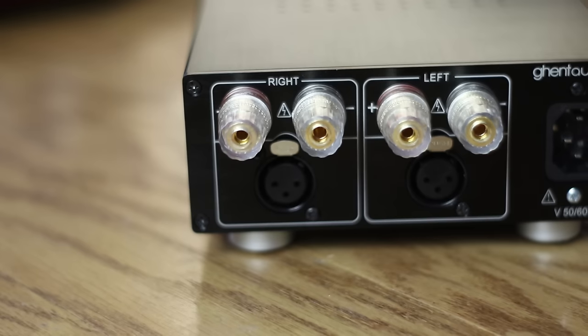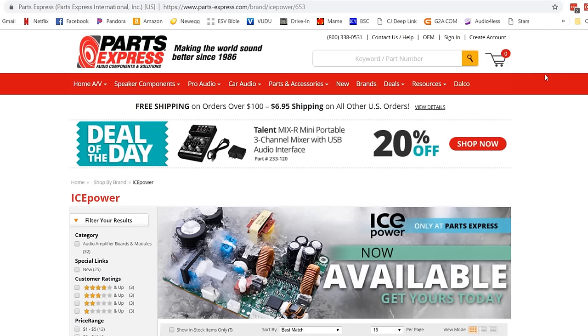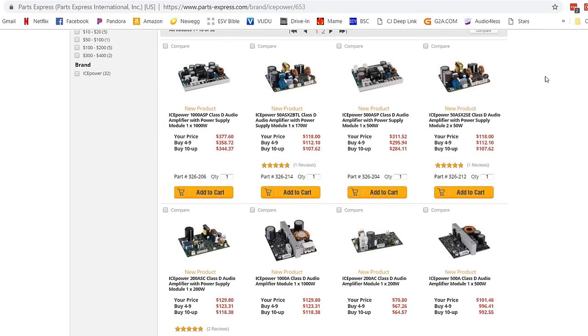Instead you get a very easy to make, great sounding, low distortion amplifier that looks as good as it sounds. The reason most people don't take on this project is there's very little documentation on how to properly wire it, and these boards have been very hard to get. Even today the only place you can buy these boards in the United States is from Parts Express. By the time you're done watching this video you'll be able to make this exact same hi-fi amplifier that sells for upwards of $3,000 for around $300.